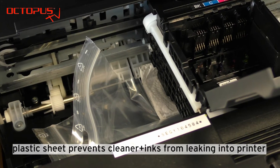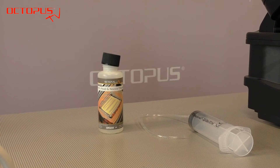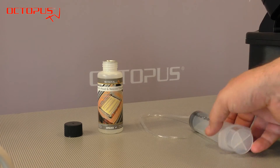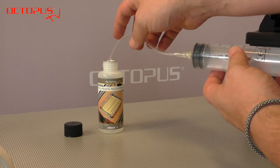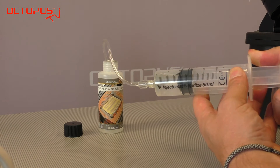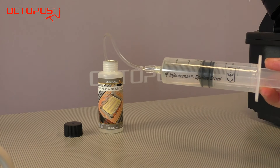The kitchen towel absorbs the mix of cleaning fluid and printer inks which is flushed out from the printhead compartment. For flushing out the inks we use our Octopus Fluids nozzle cleaner or printhead cleaner liquid. For Epson machines using piezo printheads we have a kit ready that is suitable for these ink ports in the shape of those little thorns.